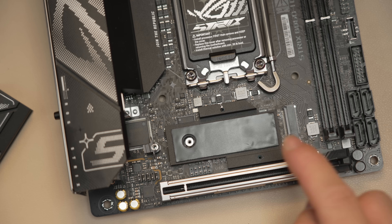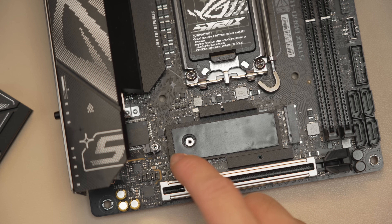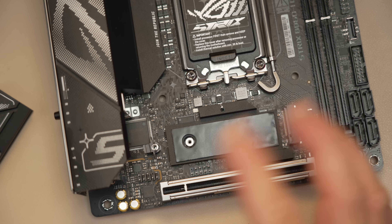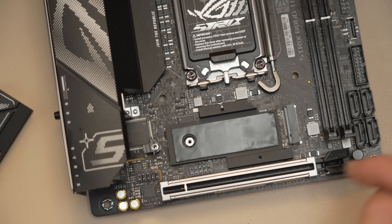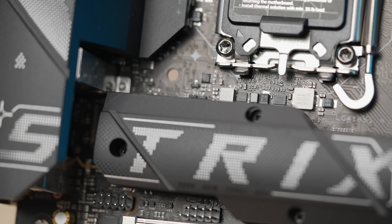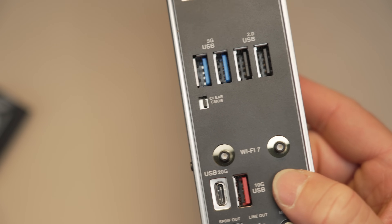You have 2.5GbE and Wi-Fi 7 with the new Q-Antenna push-fit. Rear audio has optical out, line out, and mic in, and there's also a front audio header under the M.2 heatsink area next to the USB 2.0 header — not the best spot for those on an ITX board, but you have to pick and choose where you put things, especially since they went with four SATA ports. The audio codec is a Realtek ALC 1220P combined with a Savitech SV3H712 amp.